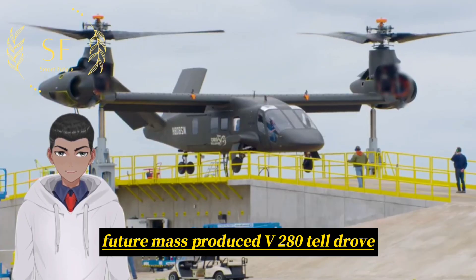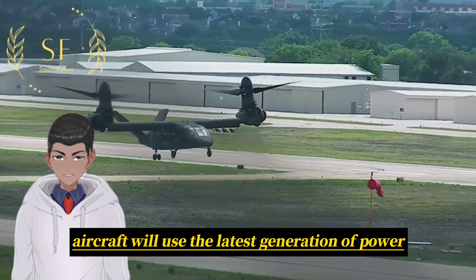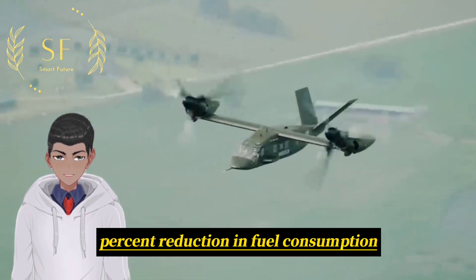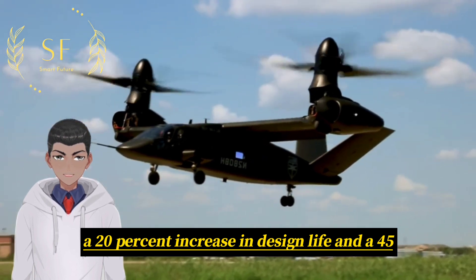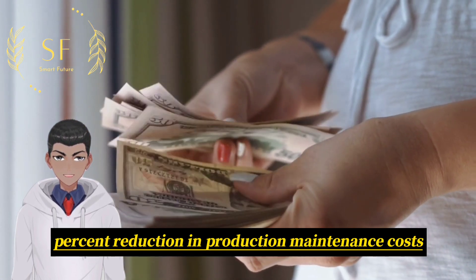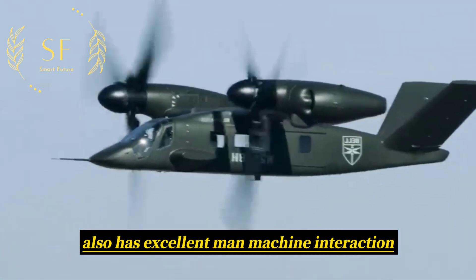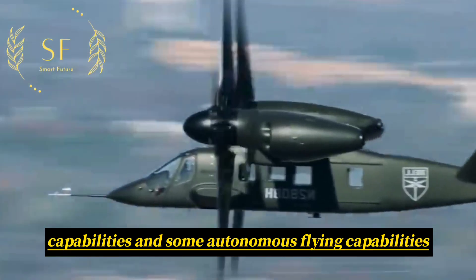Future mass-produced V-280 Tiltrotor Aircraft will use the latest generation of power equipment, with an increased power-to-weight ratio of 80%, a 35% reduction in fuel consumption, a 20% increase in design life, and a 45% reduction in production and maintenance costs.